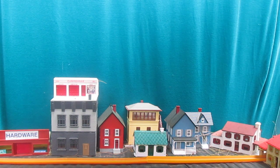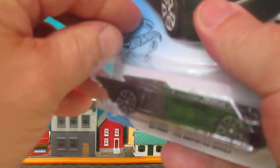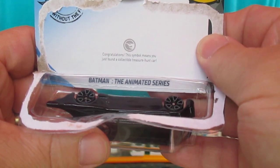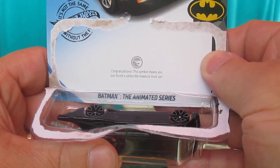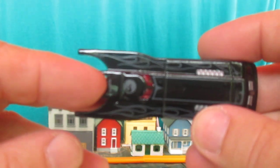It will be a treasure hunt — it is on the roof, you see that? Under the package it says 'Congratulations.' This symbol means you just found a collectible treasure hunt car. My battery's running out, but let's get it out — there's that treasure hunt logo right there.